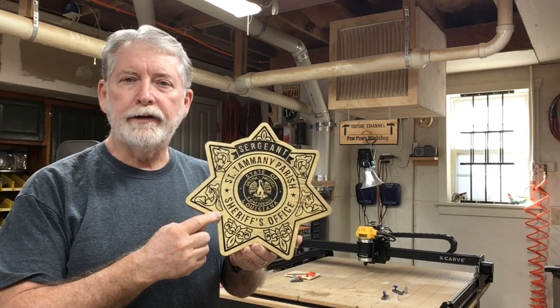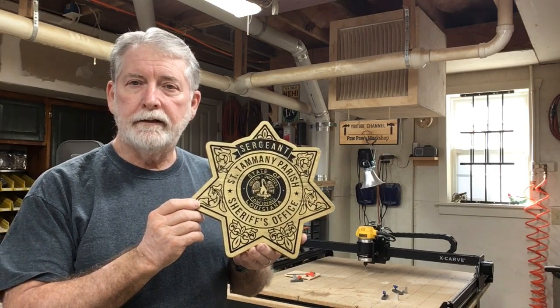Hi everyone, welcome to Pawpaw's Workshop. Today I'm carving this sign for my son who just got promoted to sergeant. It has a lot of fine detail in this badge that took a little bit of time, but I'm going to show you how to do it today. Let's get started.